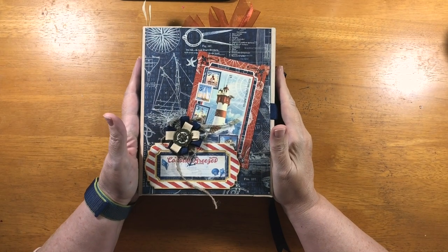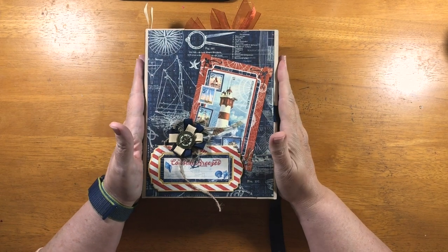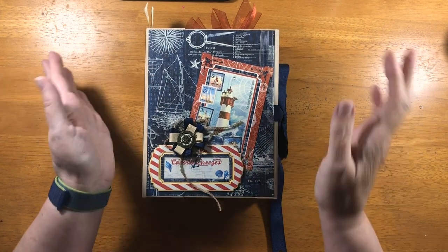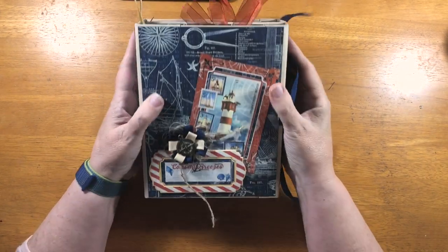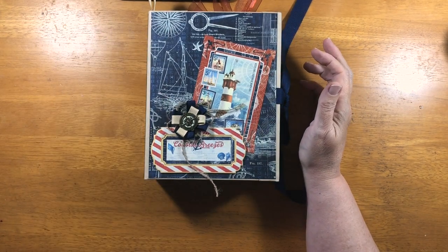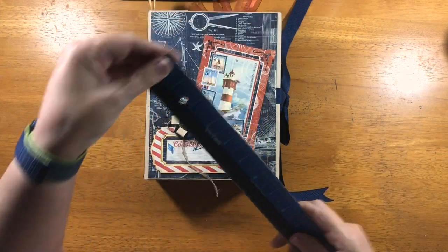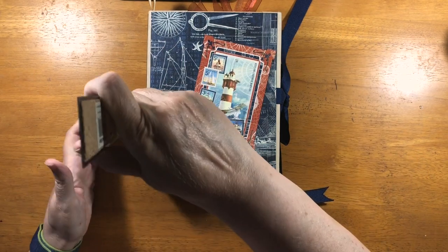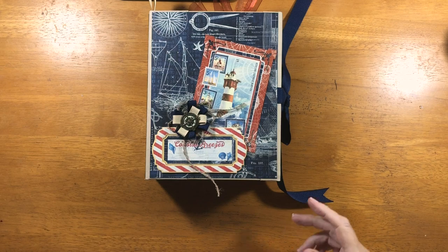Hi everyone, welcome to a new project for Scrap and Create. This is Catch of the Day from Graphic 45. It is quite a large album folio combination. Let me give you the measurements — it is eight by six and a half with a two and a half inch spine, give or take.